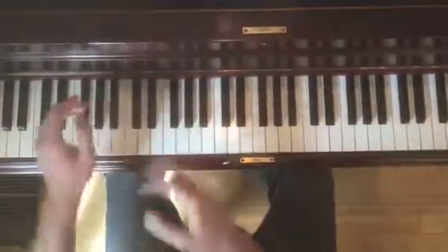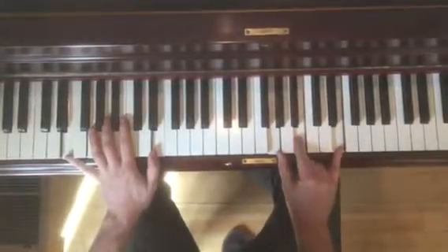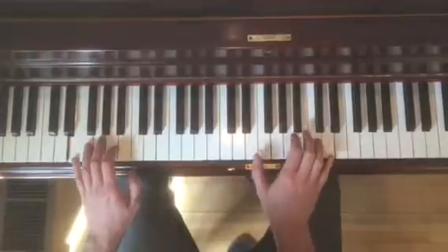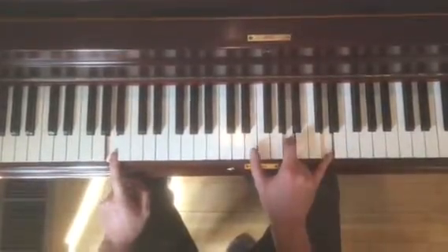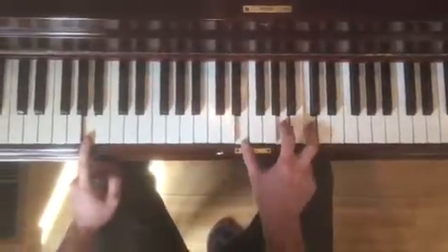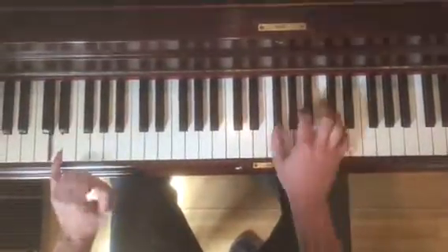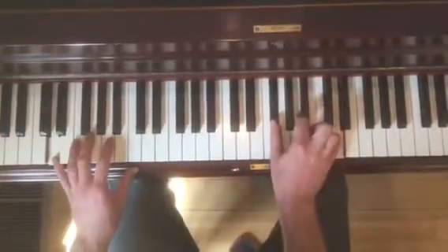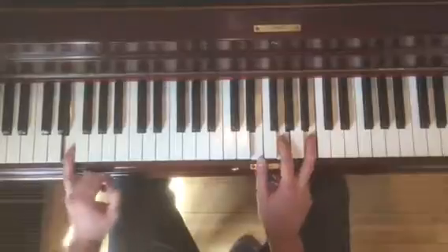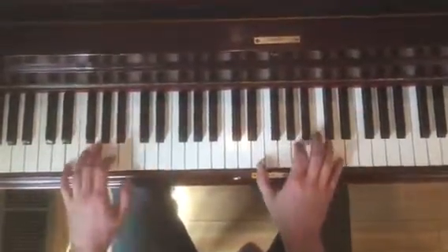So E minor — now you have your E minor first inversion here, and then you've got E, A, and D. And this is A minor second inversion. We're going to go to D major first inversion, and then back to E minor root position.